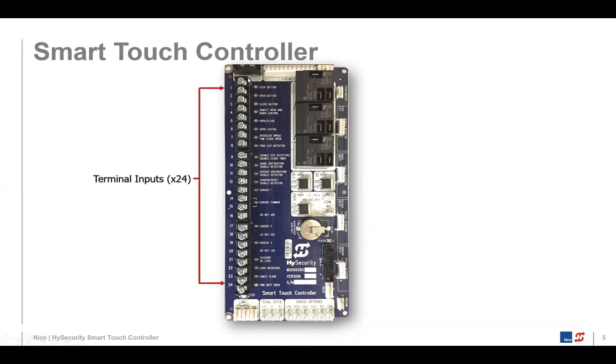On the left side of the board, where all the terminal screws are, there are 124 of them — that's where we connect inputs. Most of these are normally open interfaces, but there are four that are normally closed. The first is terminal number one: when you get your gate operator, there's a red wire connected to it going to the comm ports on the power supply board. If you remove that red wire, the operator won't operate. Going down you have stop button, open button, and close button terminals.